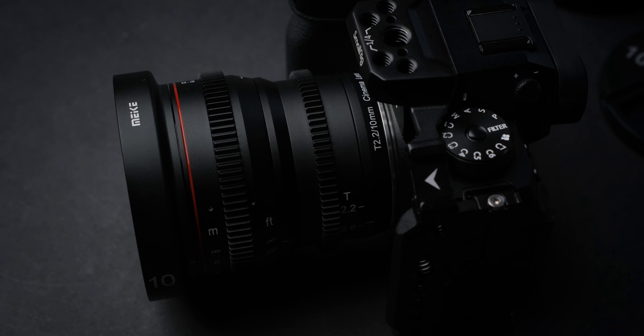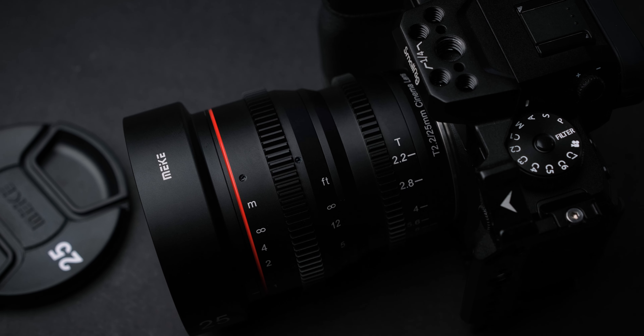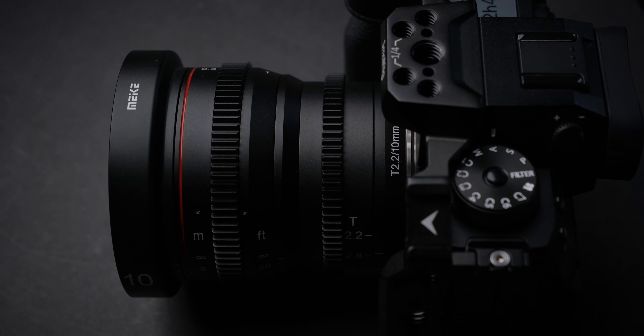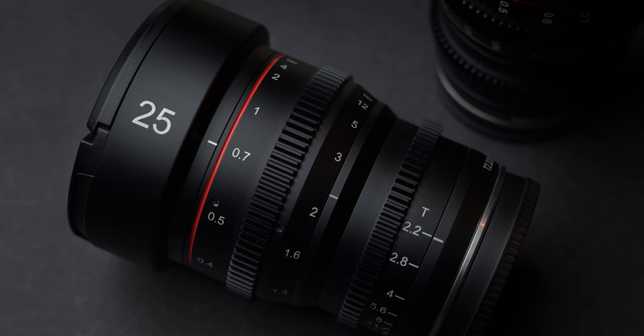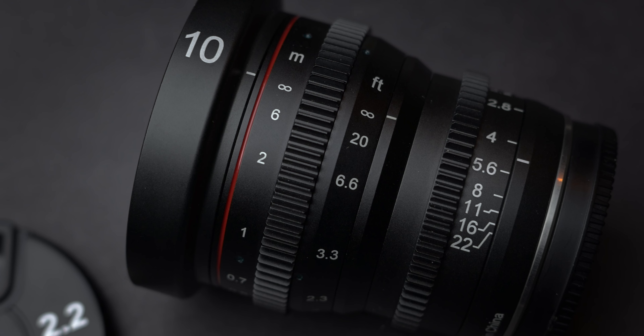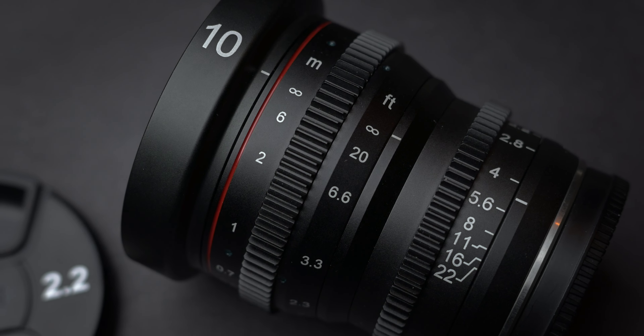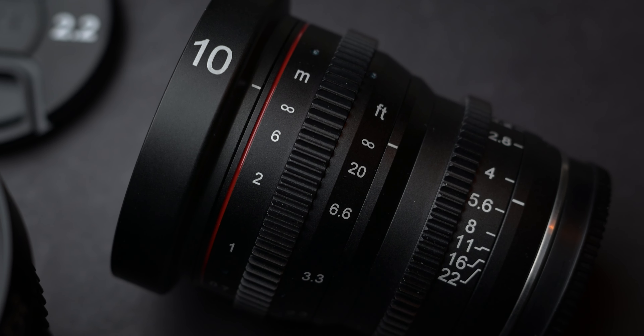Hello everyone, today we are going to take a look at some very nice cine lenses for Fujifilm cameras from Meika. I love shooting wide videos and Meika was kind enough to send me these 10mm T2.2 and 25mm T2.2 cine lenses to review on my channel.